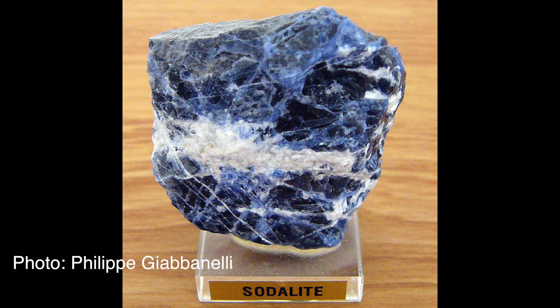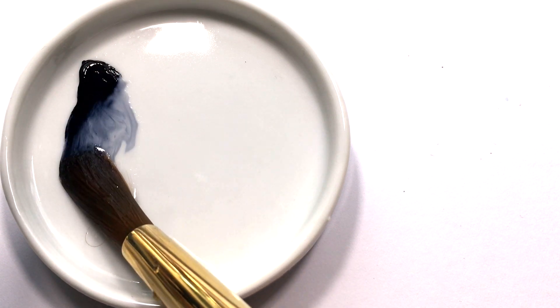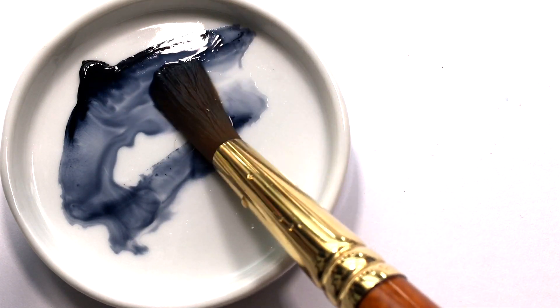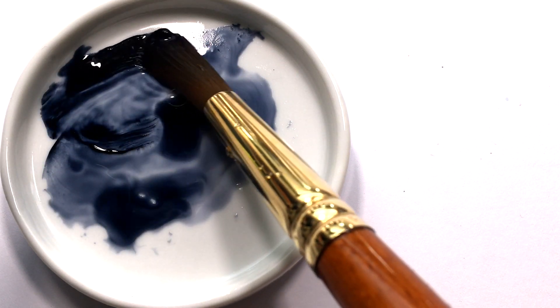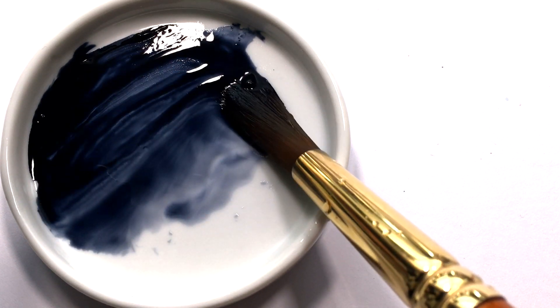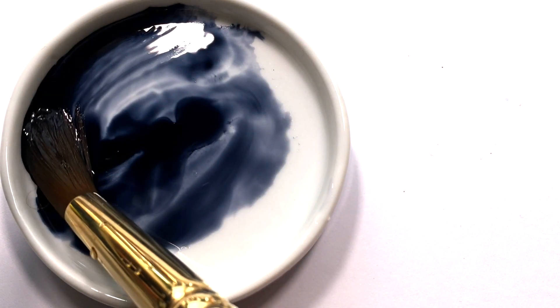Sodalite is a light, relatively hard yet fragile mineral. It is named after its sodium content. It is most commonly a blue colour, but it does also come in grey, yellow, green and pink. The blue in blue Sodalite is more of a royal blue than an ultramarine blue. Daniel Smith's website says Sodalite, with a distinctive deep blue colour, is one of the components of lapis lazuli and very rare.